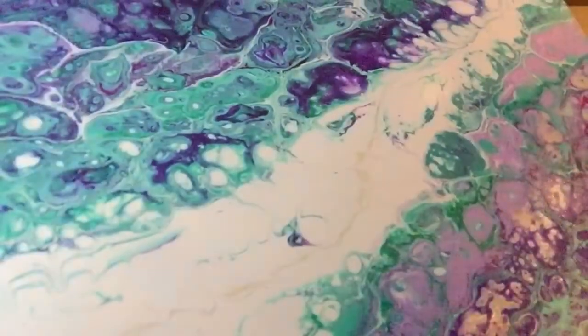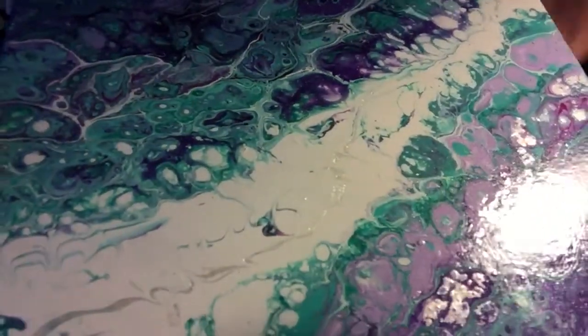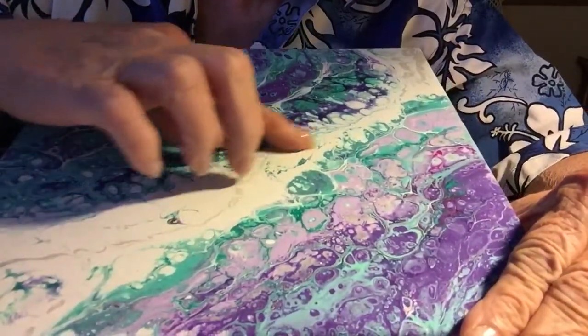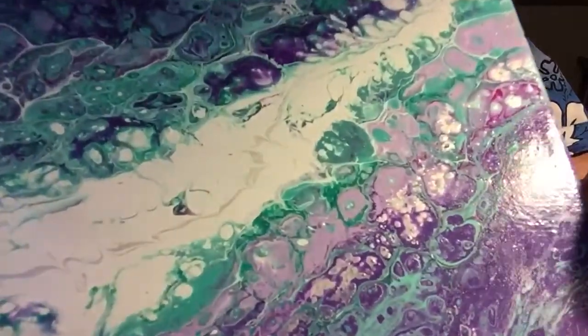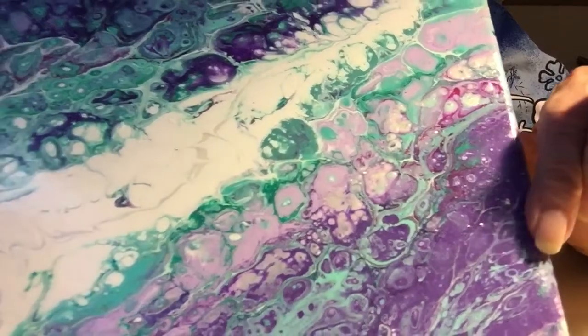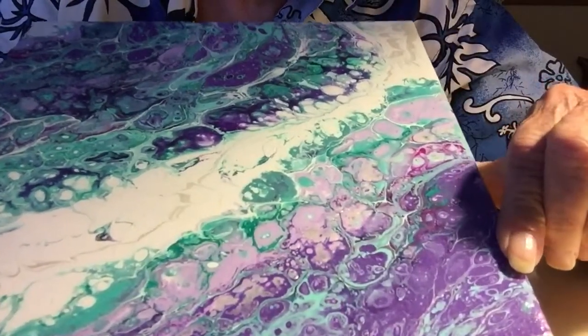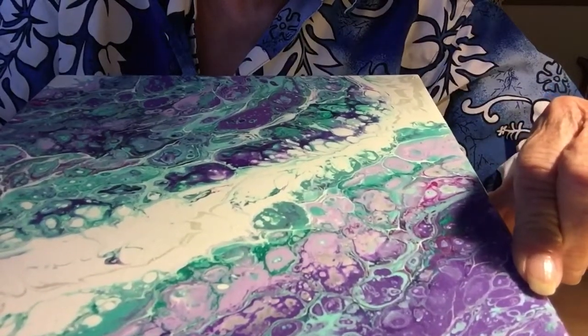Turn the light just a little bit — that doesn't help much. But anyway, you can see the pearl white going through it, and these little things are called cells. They pop up when you apply heat to them. I think it is beautiful. I'm going to hang this up. These are my two favorite colors, blue and purple, and I love them together.